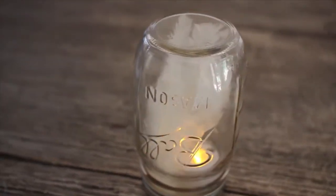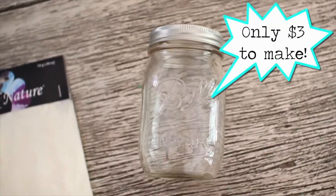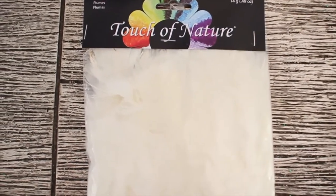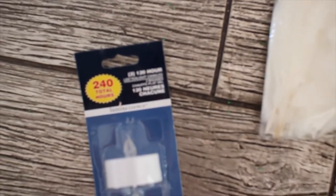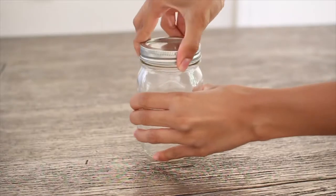First up is this flameless candle. It's really good because it's super safe for dorm rooms as well as your house. What you're going to need for this is a mason jar, some white feathers, and these LED light candles. I got a two-pack for a dollar at the dollar store.